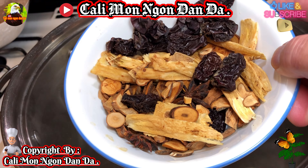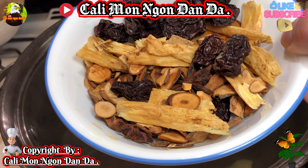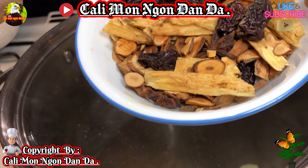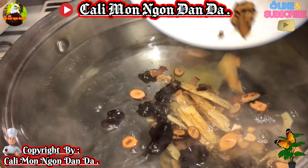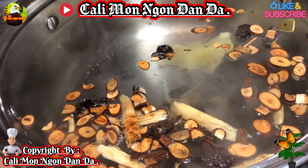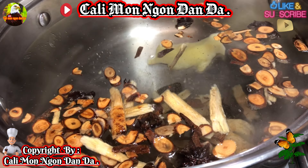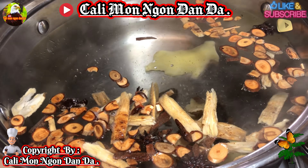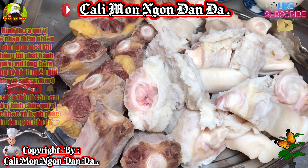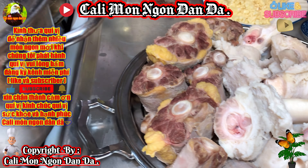Các bạn bỏ vô một nhánh gừng. Kế tiếp đó đây là thuốc bắc trong bịch hồi nãy. Các bạn để ra một cái tô, rửa cho sạch 2-3 nước, rồi hành thuốc bắc để cho nó ra thuốc. Các bạn để vô, mùi thuốc bắc này rất là thơm. Các bạn nhớ mua cái hiệu này nha, rất là ngon. Để lửa liu riu cho thuốc bắc nó ra.